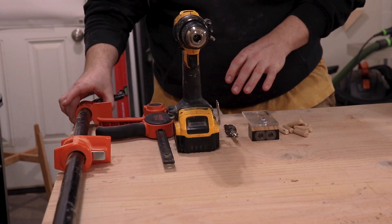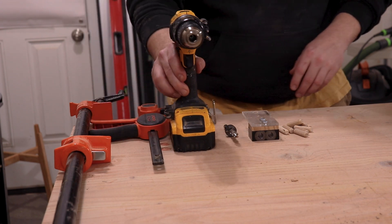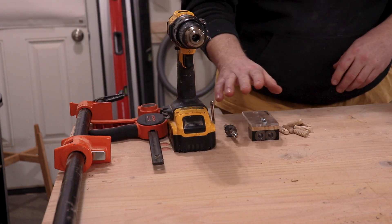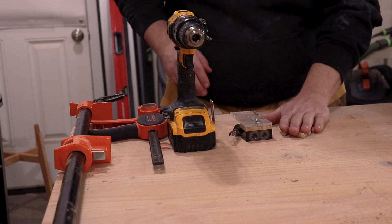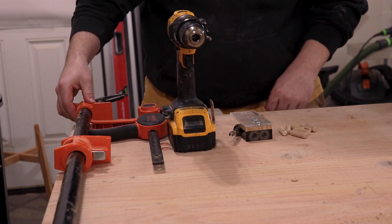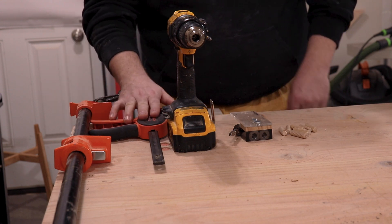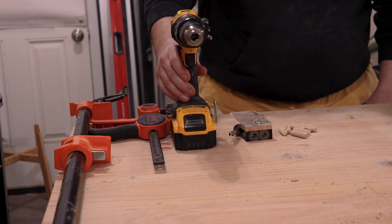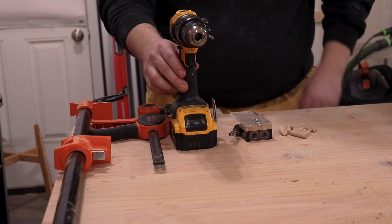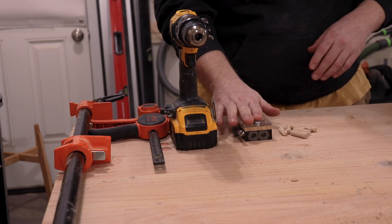On the $200 side, we have a pipe clamp, one squeeze clamp, a drill, and then a dowel jig that comes with the bit. And then we have our wooden dowels. $20 for the pipe clamp, $20 for the pipe. This squeeze clamp is about $20 — you can get less expensive ones. Your drill is about $100; you can get a two-pack with an impact for about $179. This right here is $20.